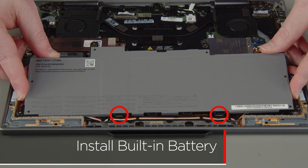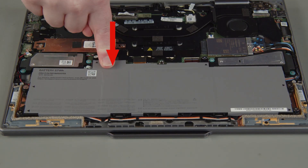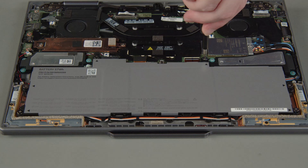Insert the tabs on the bottom of the built-in battery into the slots and lower the battery into place. Press down to secure the battery connector. Tighten the six captive screws on the built-in battery.